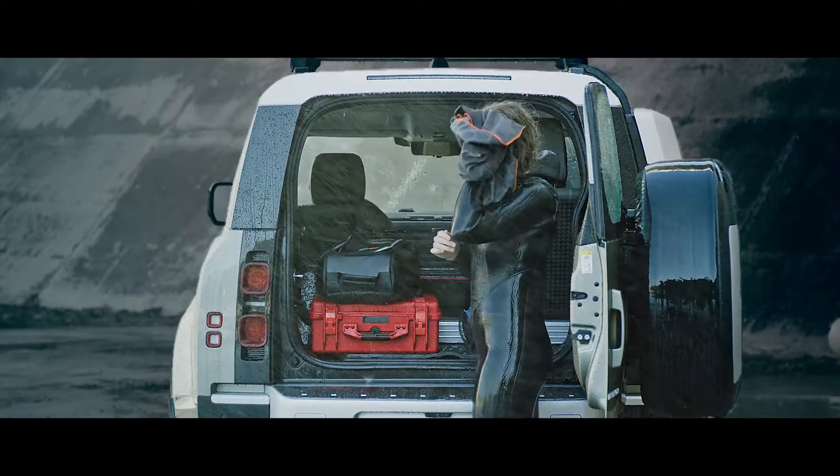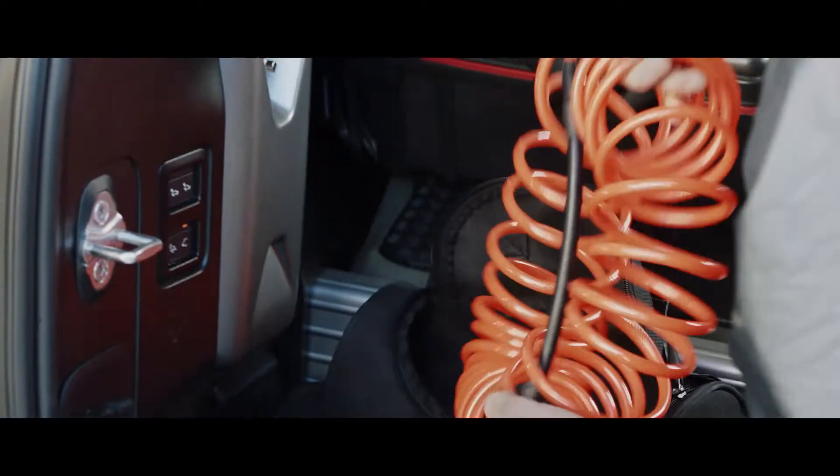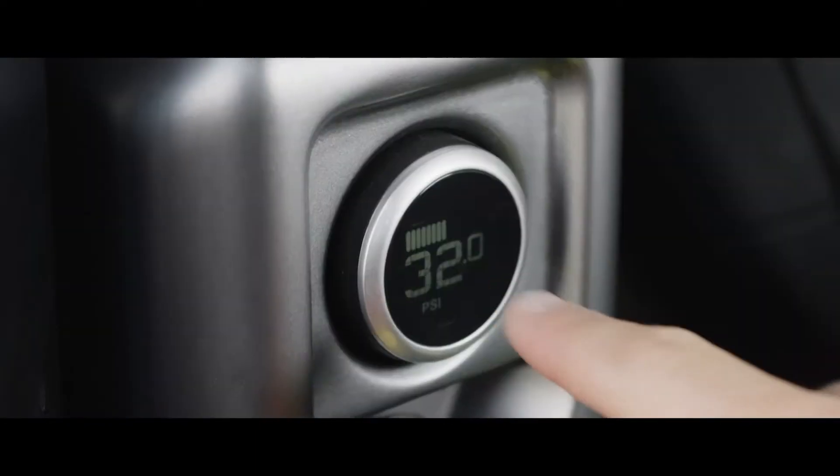It can also be removed and taken with you when you leave the vehicle. The integrated air compressor fits neatly into the load space and can be used to re-inflate anything from tyres to, say, an airbed.